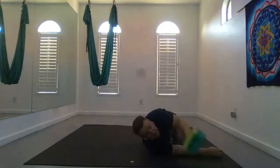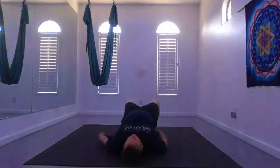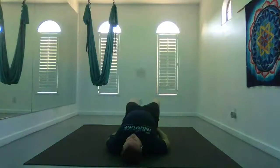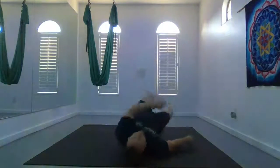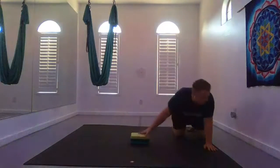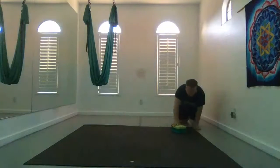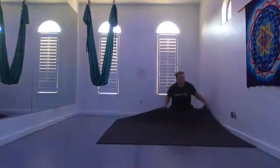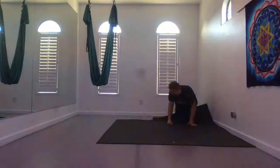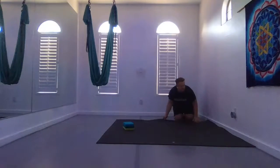Now we begin our wall work. If you don't want to do wall work, you can bring your block and do supported bridge, or you can do bridge, or you can support your sacrum and bring your legs up skyward. Otherwise, bring your mat close to a wall. And we will start with a handstand.